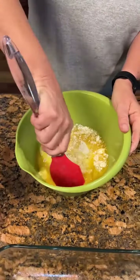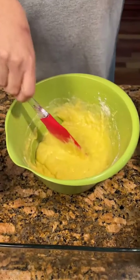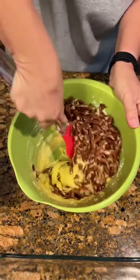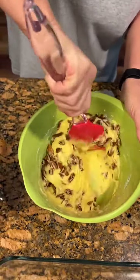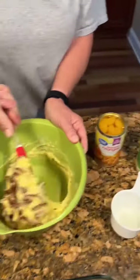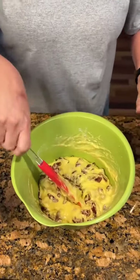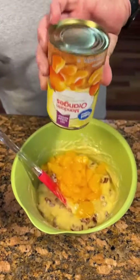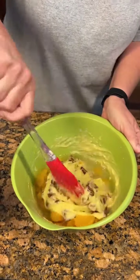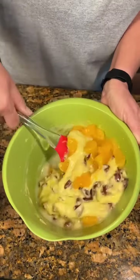Let's get that stirred up and now we're going to put in a cup and a half of chopped pecans. Then you're going to put in a can of mandarin oranges — do not drain them, just throw them in. We don't want to mix too much because you'll tear up the oranges, so just kind of mix it up gently.